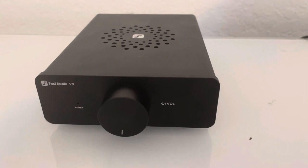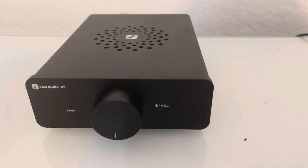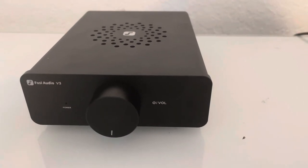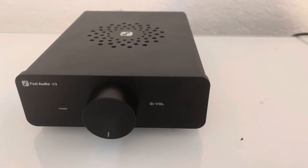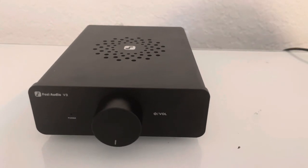Not only is it going to be in my desktop setup with my Martin Logan speakers, it's also going to be used for movie playback for my projector that I use on the garage door for friends and family when we want to watch a movie in the front yard. This is going to work really well for that setup.